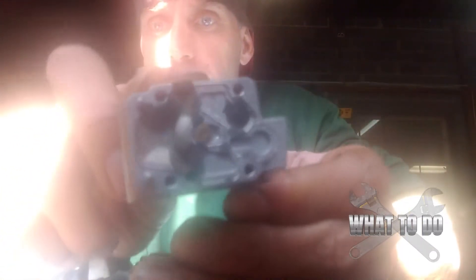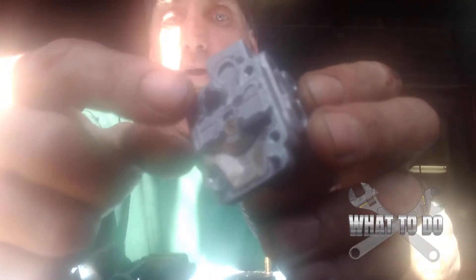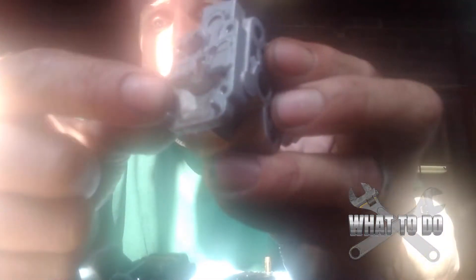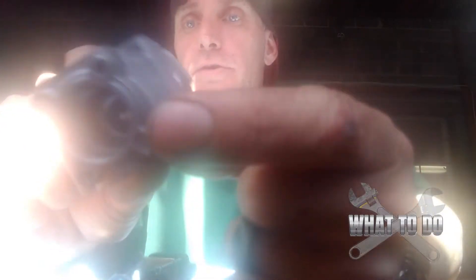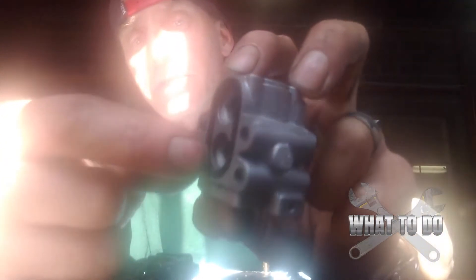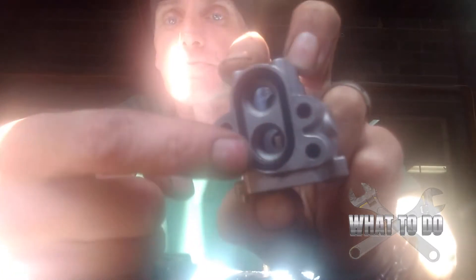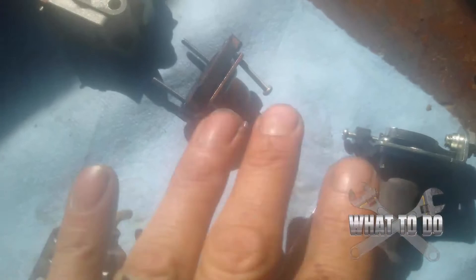The gas was not flowing through the proper channels — it was going all over the place. I'll get a brush, clean all this up, get some air, and clean out all of these ports. The one in the center — you want to blow air through that too, as that is the valve we saw earlier in the center. You can also check this other gasket here, which also comes in the rebuild kit. Make sure there are no tears or damage and that it's seated firmly.